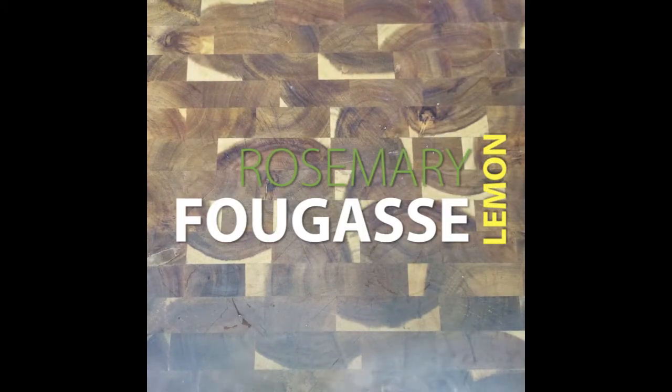Let's get ready to bake. Today I will be showing you how I make one of my favorite savory bread recipes, lemon rosemary fougasse.